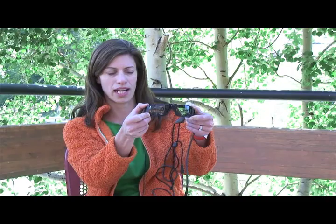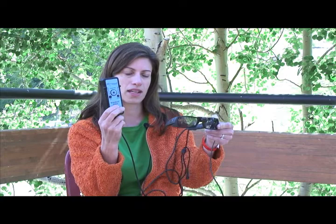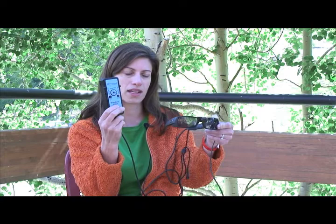I'll go through what the BrainPort looks like. This is a standard pair of Oakley glasses with a mini camera at the top — it has about a 73-degree field of view. That image from the camera is transmitted through a wire to a controller box, and that controller box converts it into a tactile image which is felt by the tongue.